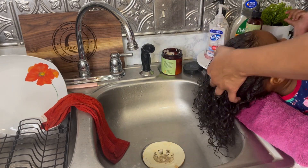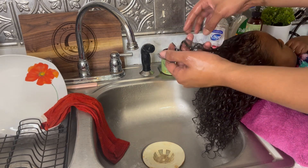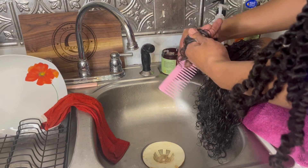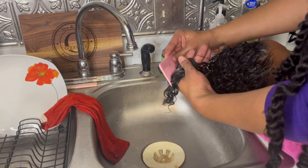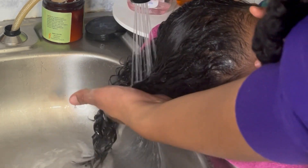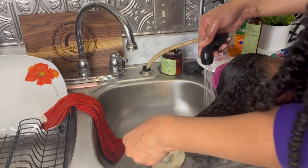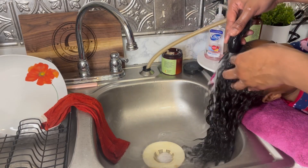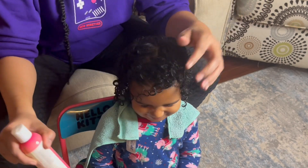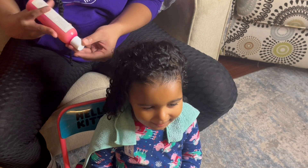Now it's time to rinse out the conditioner — and look at that shine! Look how shiny and moisturized it is. Next it's time to style her hair. I'm going in with the NatiCurl leave-in conditioner, which is made for kids and adults.